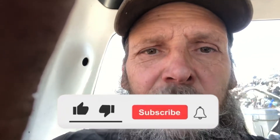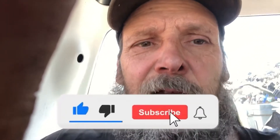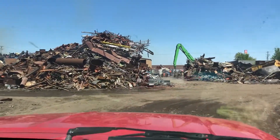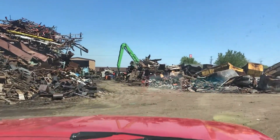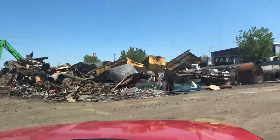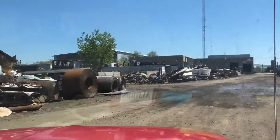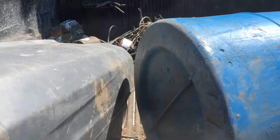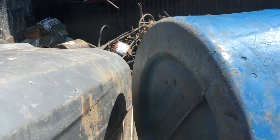If you're new to our channel, make sure you click on that subscribe and like button and hit that bell for notifications for updated future videos. We just finished unloading the steel and we're heading up to where they bring in the aluminum and copper to drop that off. We had a pretty good pile of insulated wire.